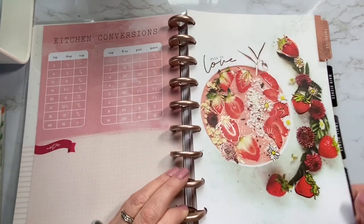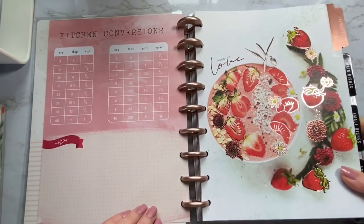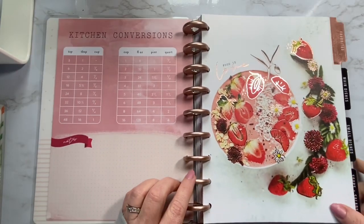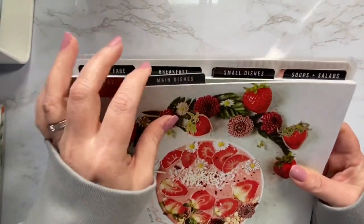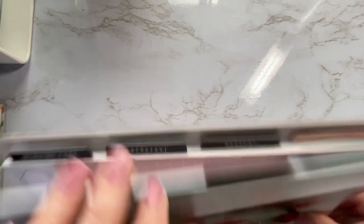I just love this divider with the strawberries. You can see that some of this is either outlined or the word 'love' is written in that rose gold foiling — it's really, really pretty. So let's look at the dividers: we have favorites, main dishes, small dishes, soups and salads, healthy fare, breakfast, dessert, and miscellaneous.